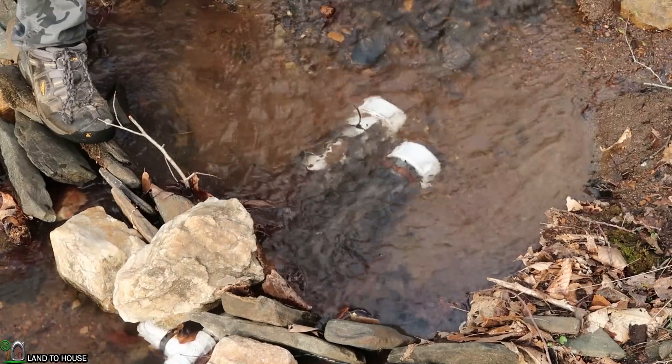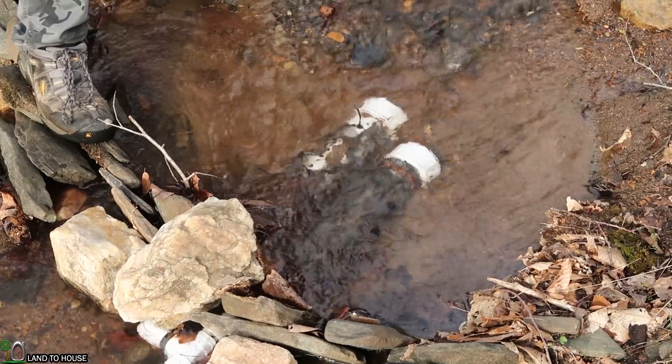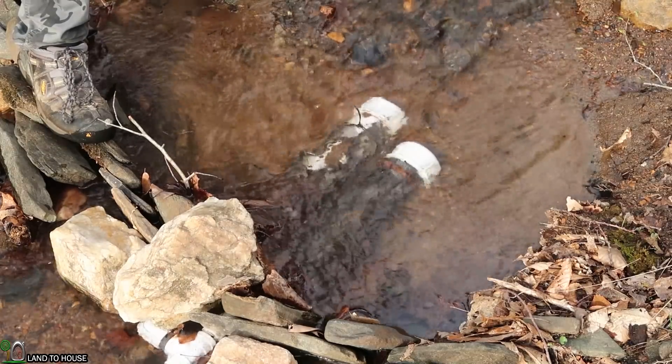I've traveled up the creek about 150 feet to show you the first stage in my silt reduction process. Be sure to stay to the end of the video so you can watch the third and final step, which I think will be very helpful. This is the intake of my system — it's two three-inch PVC pipes with a lot of holes drilled into it and some window screen wrapped around that.